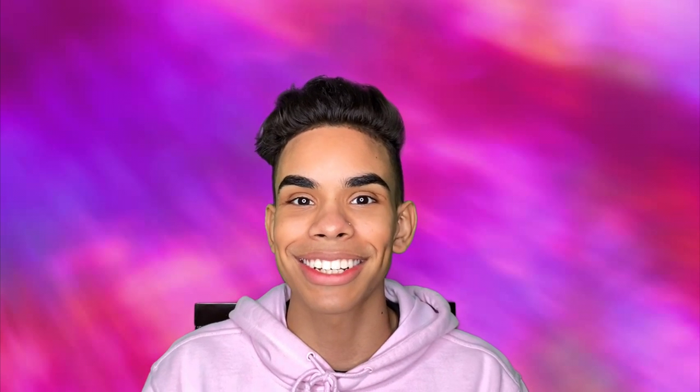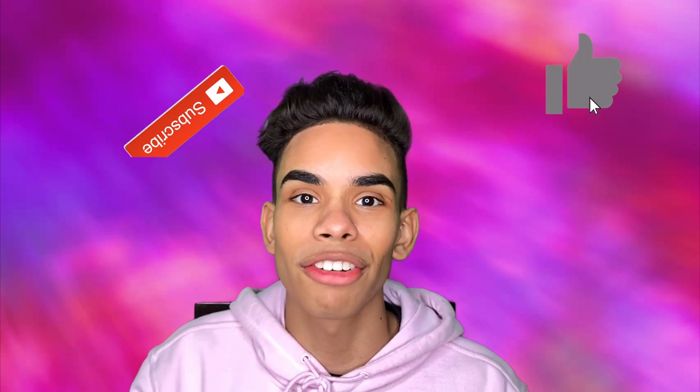Hey guys, welcome back to my channel! Today's video I will be doing a 'get ready with no mirror' challenge. So basically I'm going to get ready without a mirror and then you guys are going to watch me fail horribly. If you want to find out how terrible this will turn out, just make sure to keep on watching. Let me know if you like this video down below and make sure to hit that thumbs up button for the YouTube algorithm.